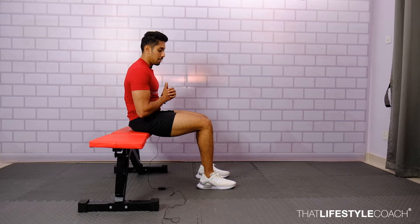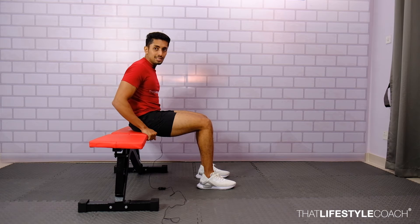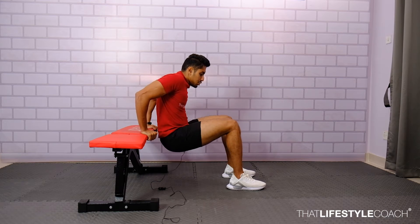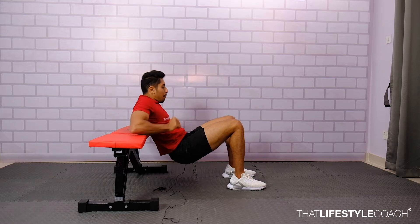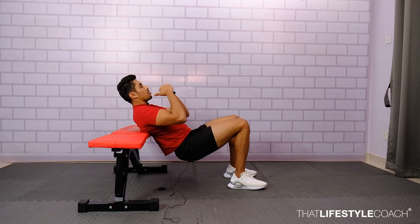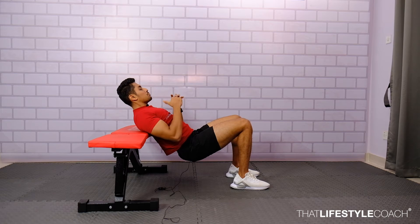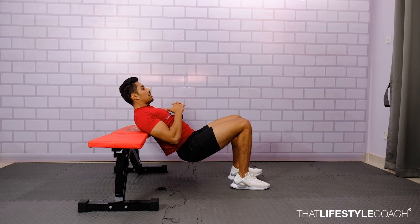Start off by sitting on a bench, stand by the side and slowly walk out. Lift the hip off the bench and rest only on the mid back, so that the upper back of the bench and the neck are also in neutral position, along with the spine.